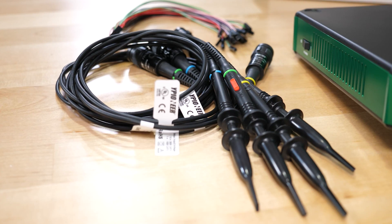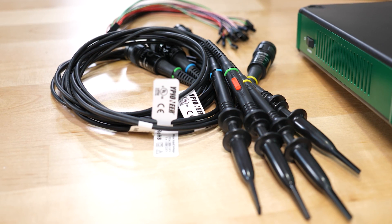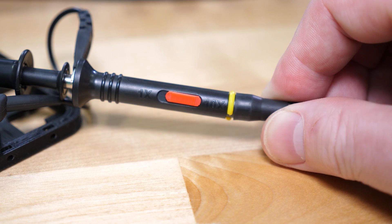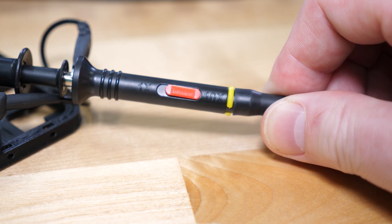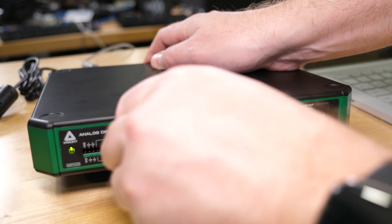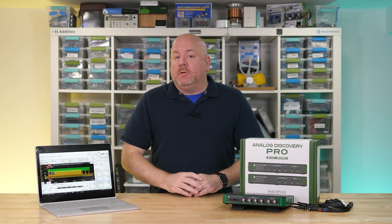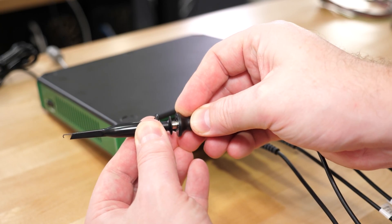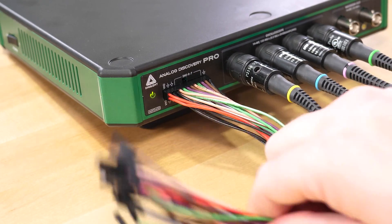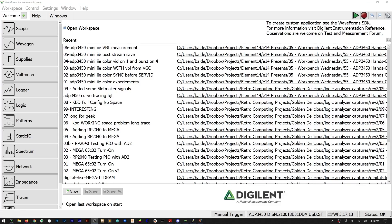More on those four USB ports later. By default oscilloscope probes are not included with the Analog Discovery Pro, but Digilent does offer bundles that include them. They are standard 5mm probes with selectable 1x or 10x attenuation. If you have other probes or cables with BNC connectors they should work fine, provided they are intended for a 1 megaohm input. A flying lead set specific to the Analog Discovery Pro is also included. The software is called Waveforms.